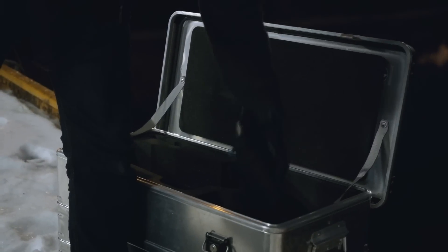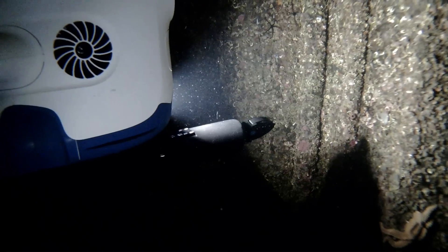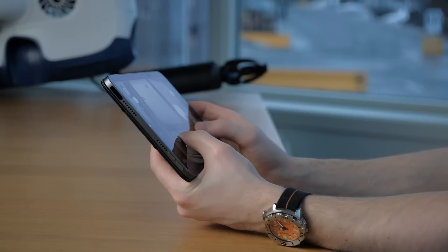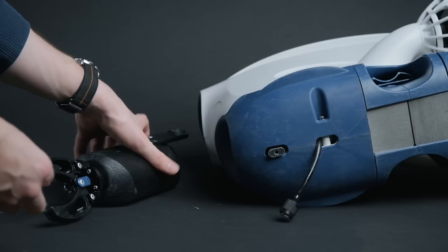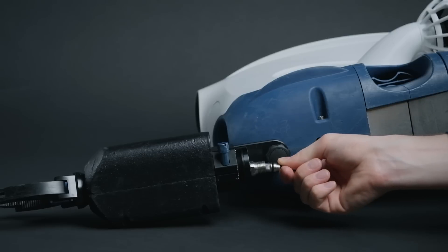Enhance your capabilities with a Newton single function gripper from Blue Robotics. Control it with touch via the BlueEye app or with the remote controller. The custom quick connect solution allows for ease of transport and storage.